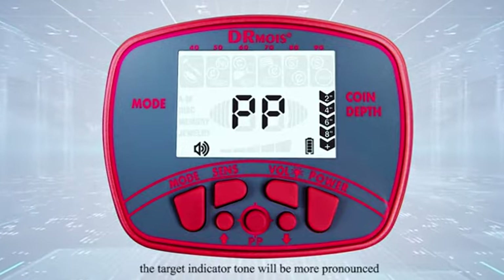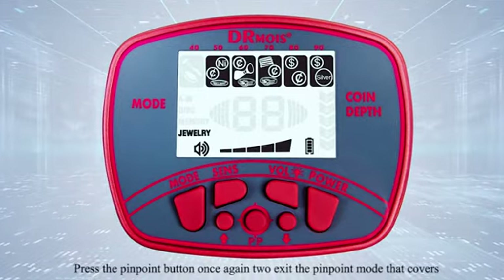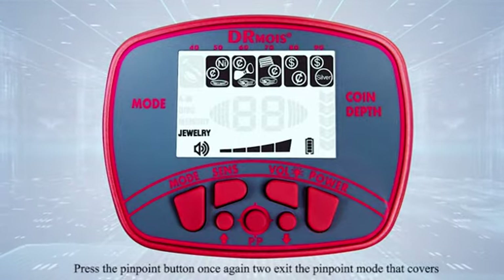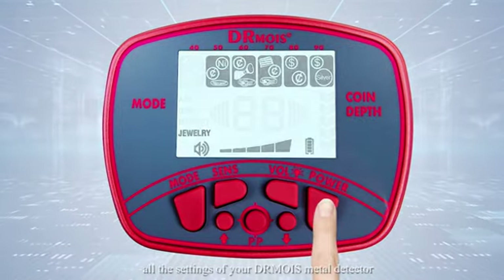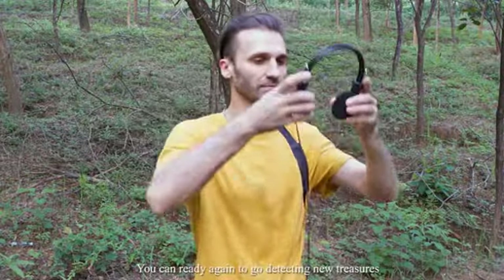When active, the target indicator tone will be more pronounced. Press the pinpoint button once again to exit pinpoint mode. That covers all the settings of your Dr. Moyes metal detector — you are ready to go detecting new treasures.